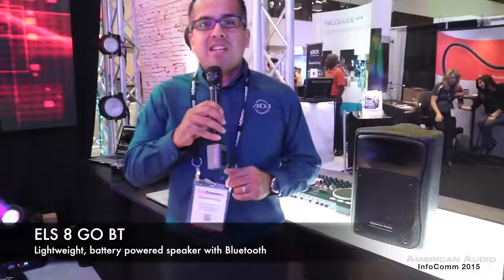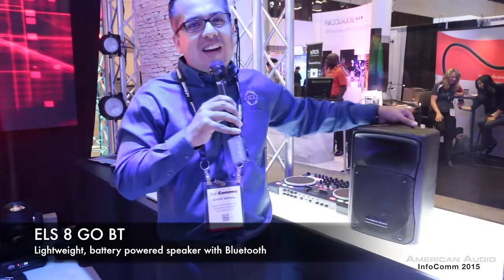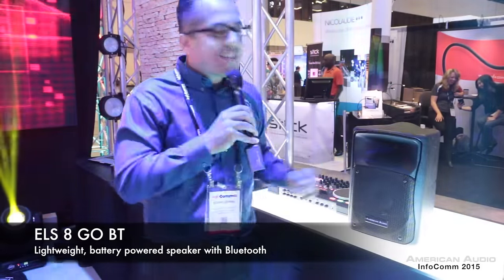Right next to me you'll see our ELS8GO BT. Go means it's battery powered, so you can run this speaker wirelessly. For all you event guys and mobile entertainers, this is the ideal speaker.